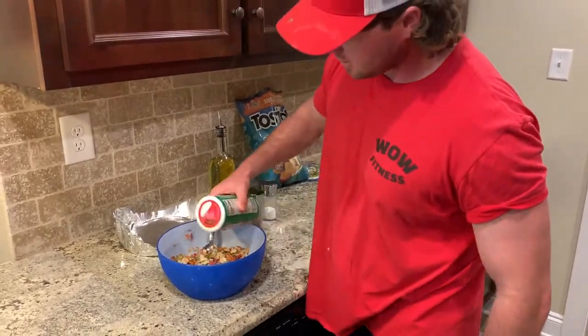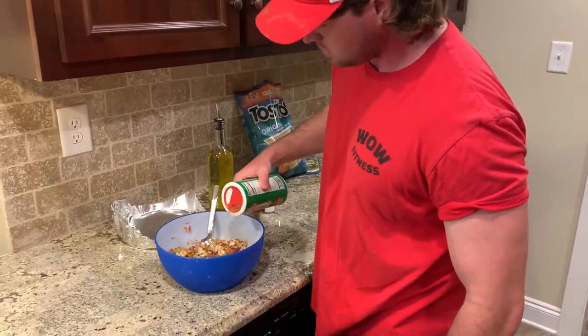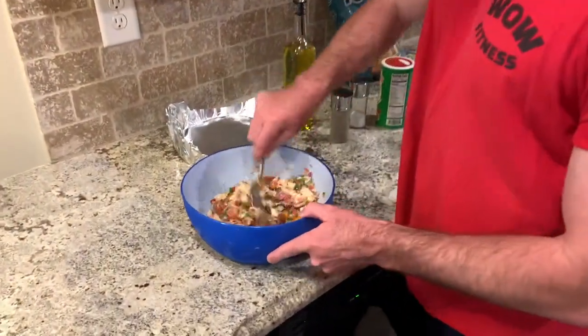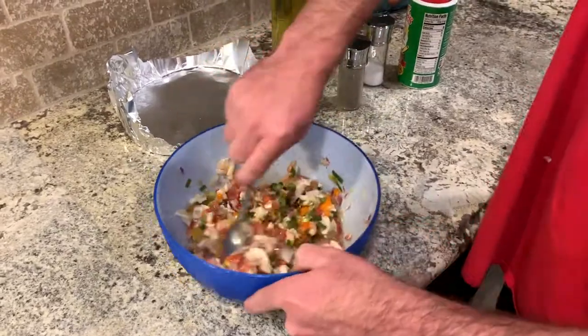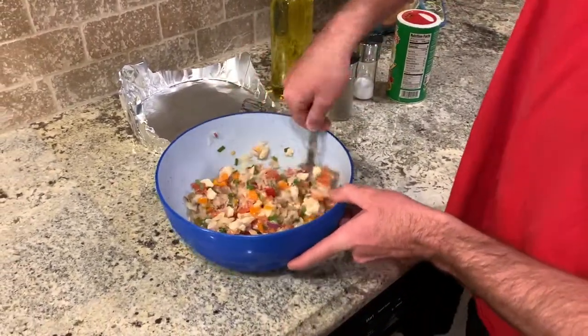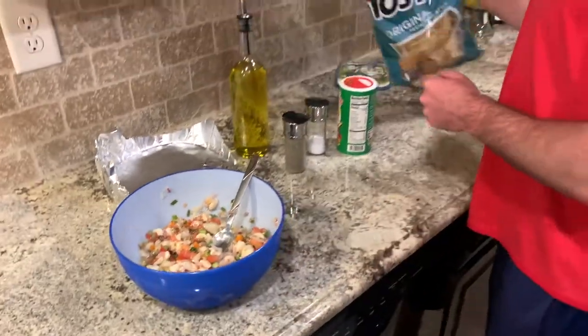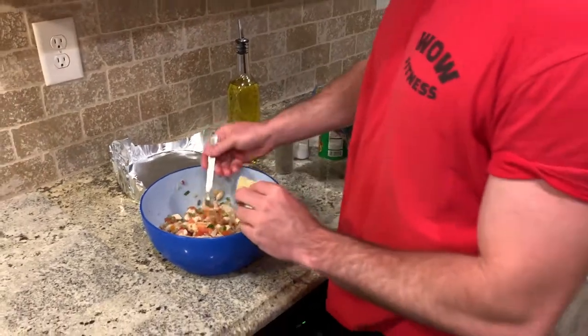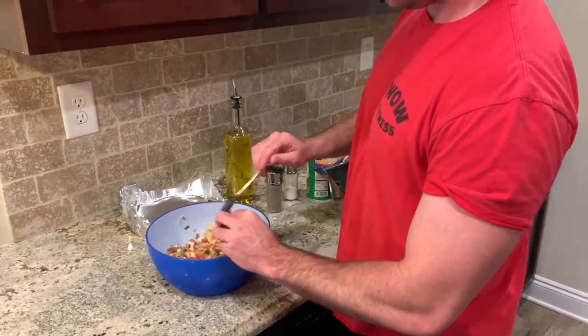And some Tony's seasoning — I like to add a little kick to mine. Mix all that up. There you go, that is some snapper ceviche! Serve it with some chips and that's some good stuff. If y'all liked this video, please be sure to like it and subscribe for some more — we'll see you back!